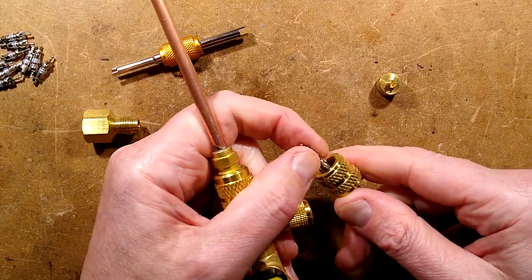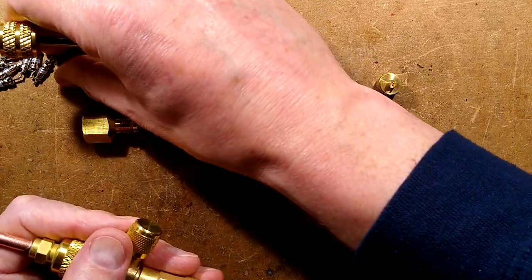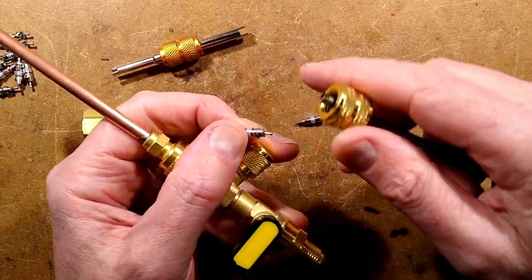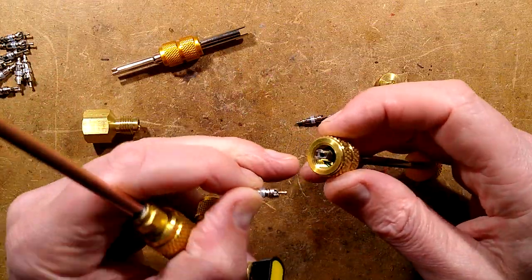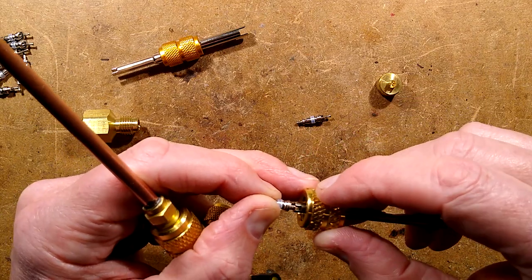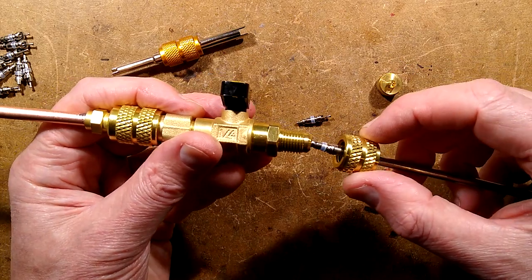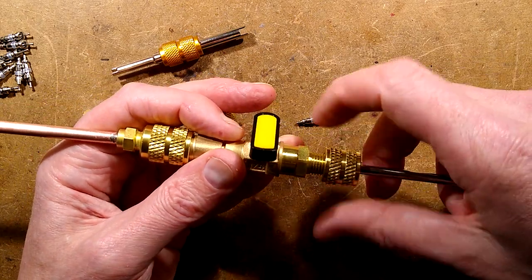And there is the Schrader core that you've just removed from the valve. You then get one of the other Schrader cores — the replacement one — and you press it in. This does have that little rubber sleeve down the end; it's quite neat. It goes in quite decisively — it might be an O-ring, not sure. But once you've got the new valve, you put it in and screw that on.